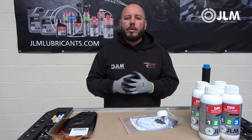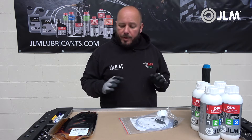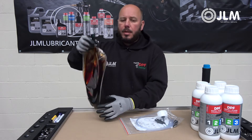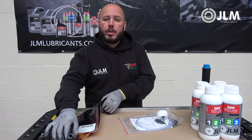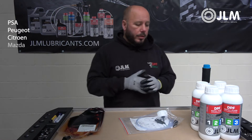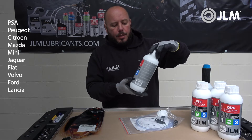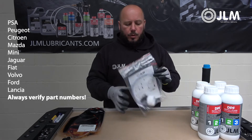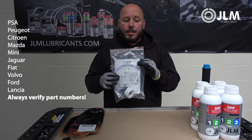Hi everyone, my name is Darren Darling from The DPF Doctor. I'm here today to show you how to fill up the additive pouch on Peugeot and Citroën vehicles. We're going to be doing this using the JLM DPF refill fluid and also the JLM DPF refill filling kit.